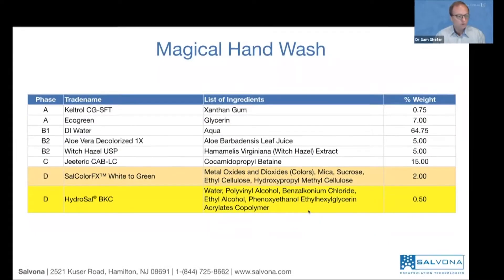Look at the formula — it's a very simple formula using two technologies. The yellow-gold component is typically the antiseptic, using BKC in order to kill bacteria immediately and to have the option to release it later on. We also use Salcolor FX: microspheres that are able to change the color from an initial white to green.